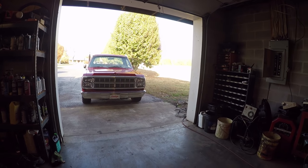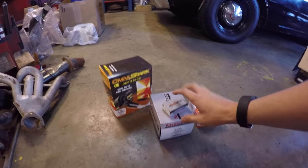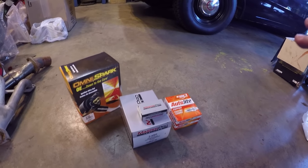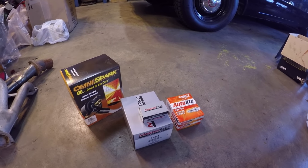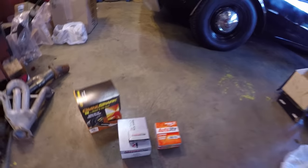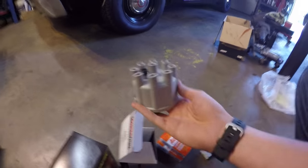Here's everything I'm going to add to it: a new set of spark plug wires, here's my cap, here's my rotor button, and here's my new spark plugs. These aren't performance parts — I'm just changing out what's already on it because I don't really know what's in the truck. It's better to start fresh with a good set, and it's cheap — about $50 overall for all of this.